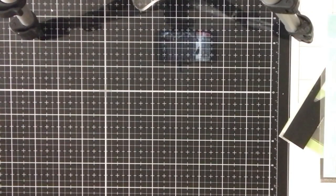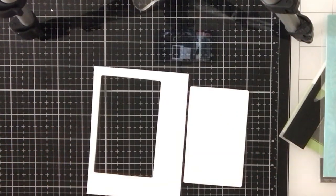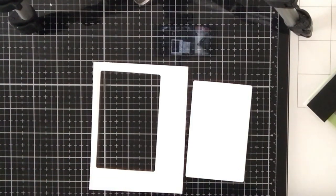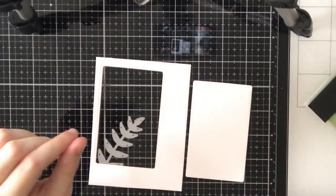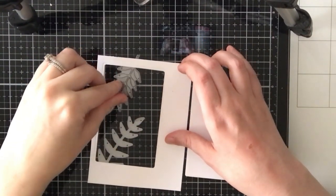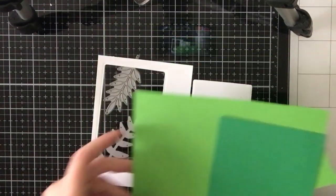I did create two cards using this stamp set. For card one, I die cut a rounded rectangle die from a white Neenah panel cut to 4 by 5 and a quarter inches, towards the top left corner. The die I'm using is by Deris, but I'm not going to link it because I really don't like these dies — they stick to my plates and often rip my paper. I'll find something similar and link it below.